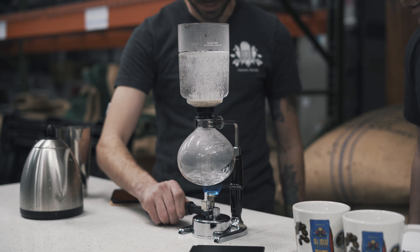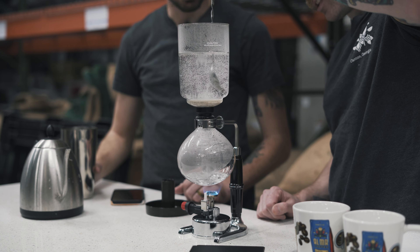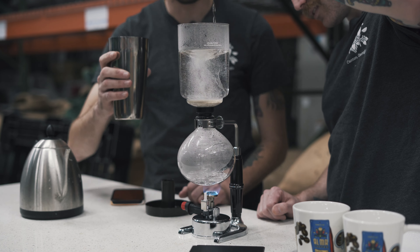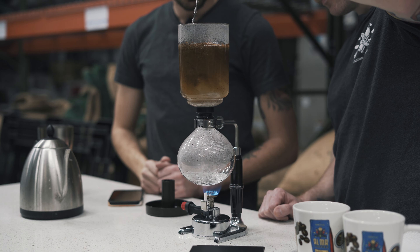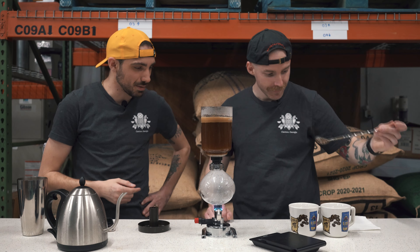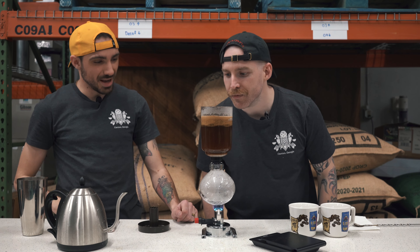Whoa, look how cool that looks! I'm turning the flame down a little bit. Now I'm going to ask you to take the spoon and stir until you see a whirlpool effect. Does direction matter? No, it doesn't matter. Perfect — now I'm going to add the grounds and you keep stirring. Starting the timer now. You can stop — see how it's mixed in there? You've almost got like a crema-looking layer where the grounds are mixing with the water.